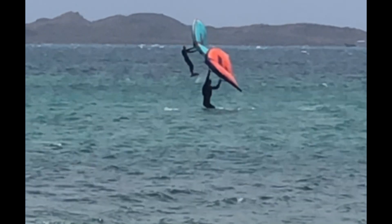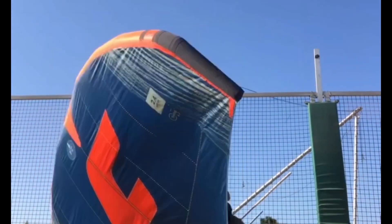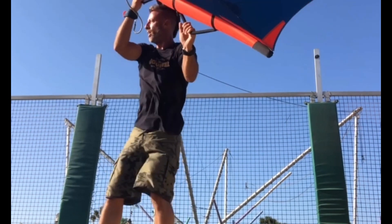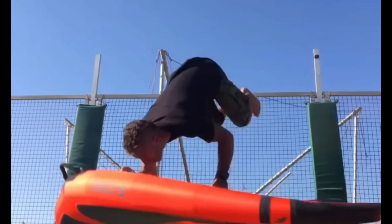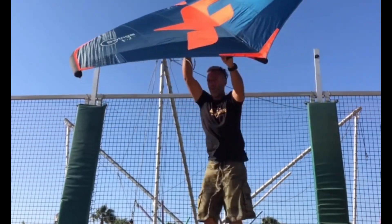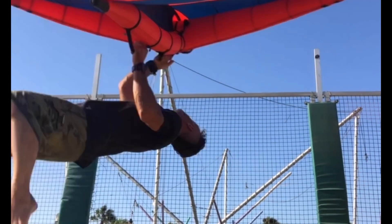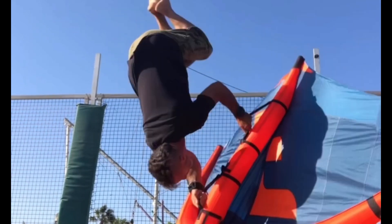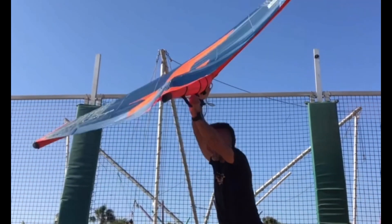The best way to train it is on the jump — this way you can train your rotation, your air time, and your feeling of being upside down. The best thing is to just look at the end of your wing. Your front handle is the point you want to look at while you are upside down. Can you see? I'm looking straight to the front handle and keep looking there till I land.